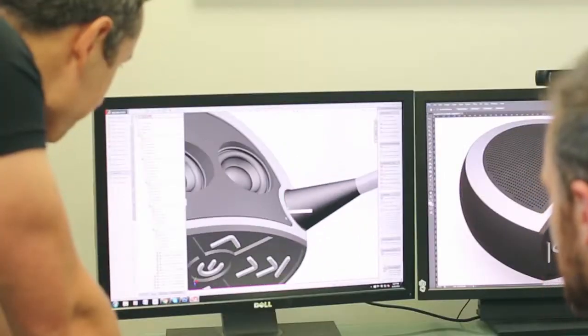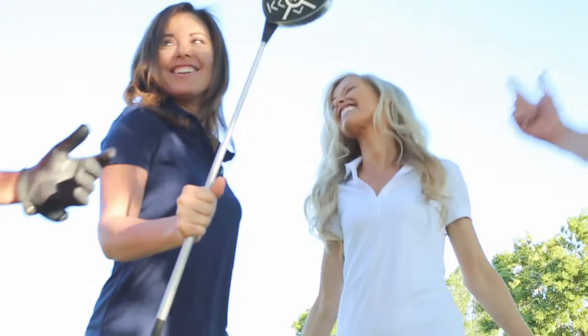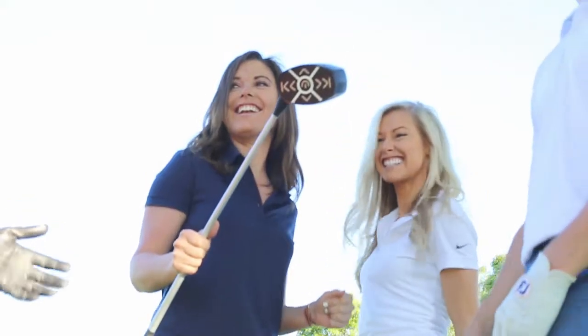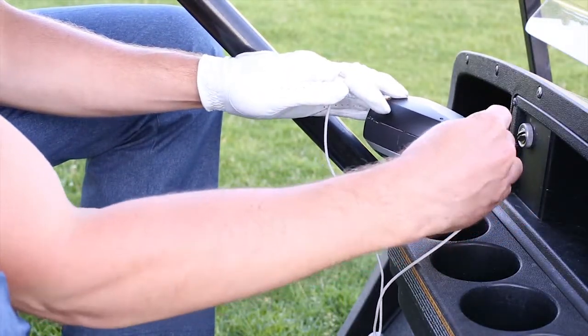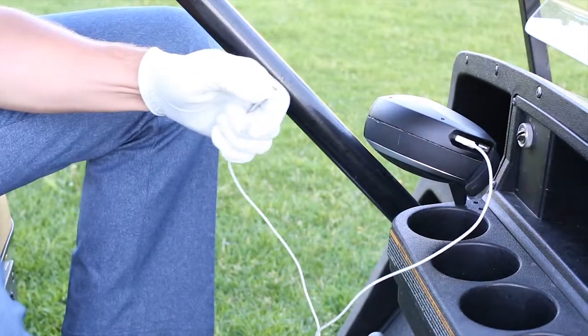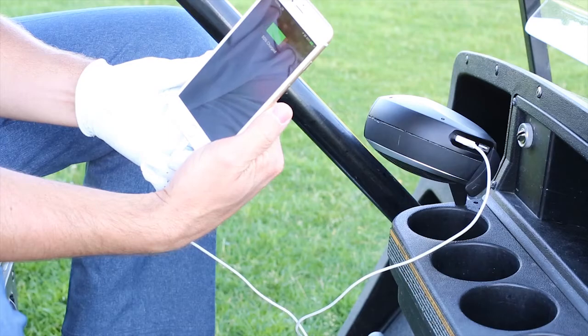Inside the SoundCaddy are dual drivers and a passive bass radiator combining together to create a sound like you've never heard from a device this size. On the back of the club are dual USB ports that charge at 2.1 amps each, and a micro USB port that charges the internal 5,000 mAh battery.